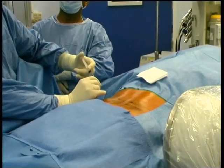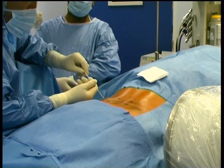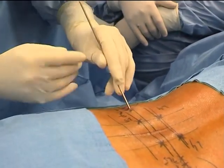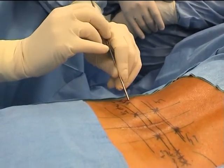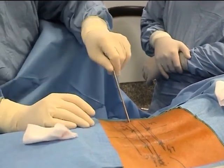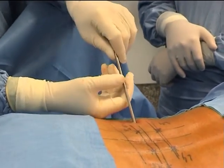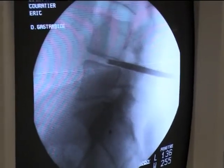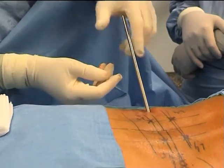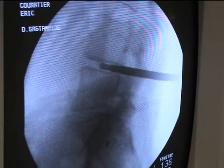The patient is lying prone in the operating room. We begin with a local anaesthesia on the skin. We push the wire in until it reaches the disc and then pass the dilators, always controlling on the C-arm screen. Here the disc is soft enough to be penetrated directly with the dilator, which increases the inter-somatic space as we see on the screen.